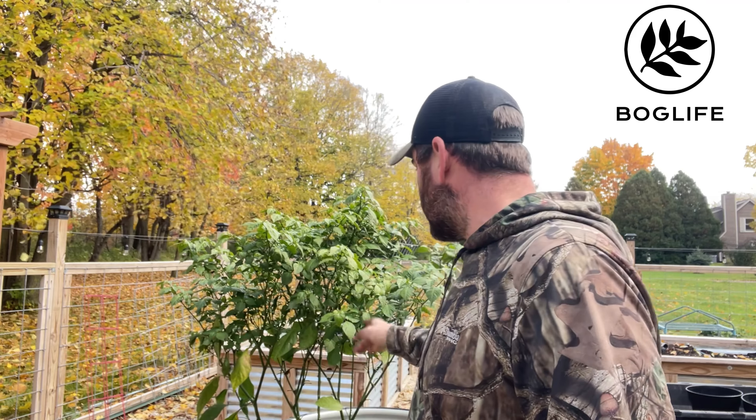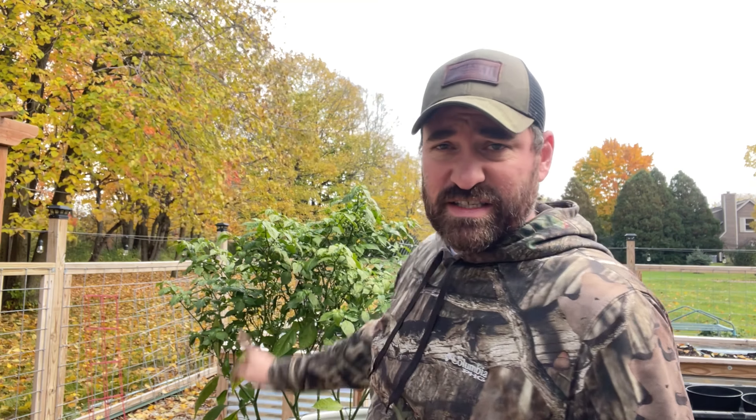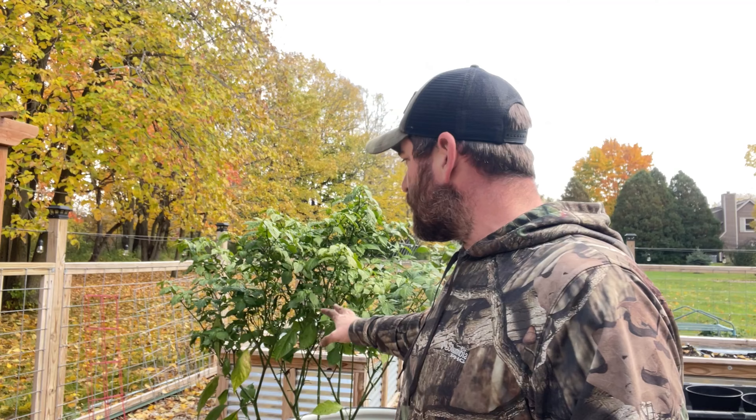Welcome back. This is part two of our Winterizing the Garden. We are going to be focusing on getting this pepper plant into a pot to bring inside, as well as a jalapeno plant that's on the other side. I'm going to trim it down, show you everything I'm doing, and hopefully next year we will hit the ground running with a pepper plant that will be several weeks or a month ahead of schedule.